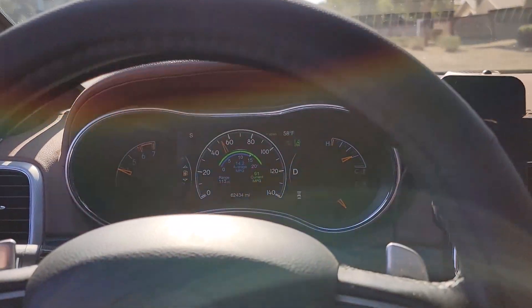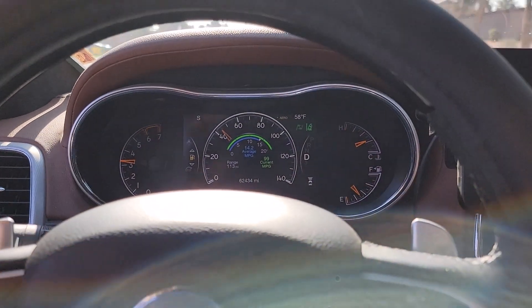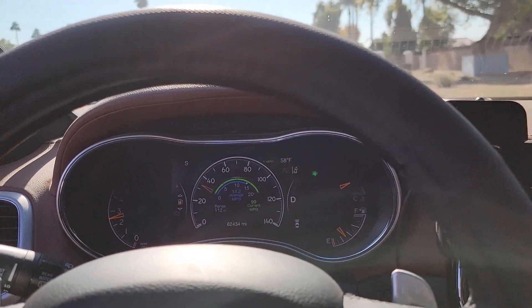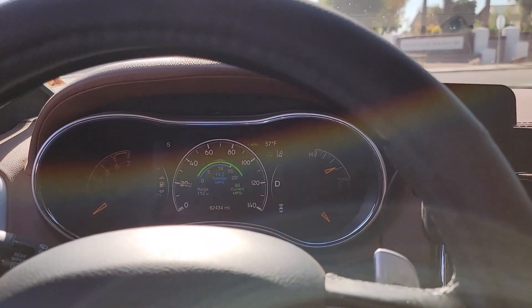I'm sure when you do sport mode it probably activates those clutches. Reading on the forums — it measures the amount of torque it's applying to the clutches in the rear differential to give it a certain amount of slip, so it's all kind of automatic.